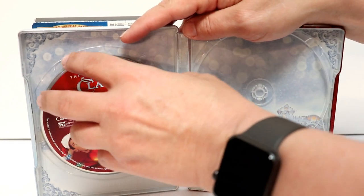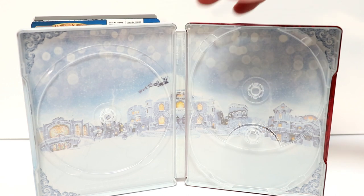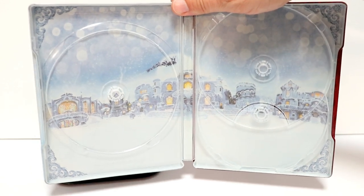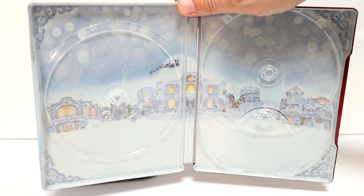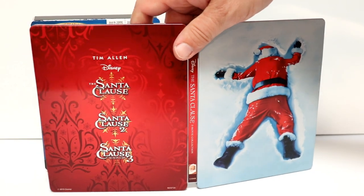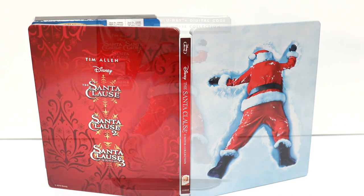Let's go ahead and take a closer look at the inside artwork. On the inside artwork we do have a nice image of the North Pole with the reindeer right there at the top. Really nice. I really like this. I do not currently have the Santa Clause trilogy in my collection so I'm very happy to have this one on Blu-ray.